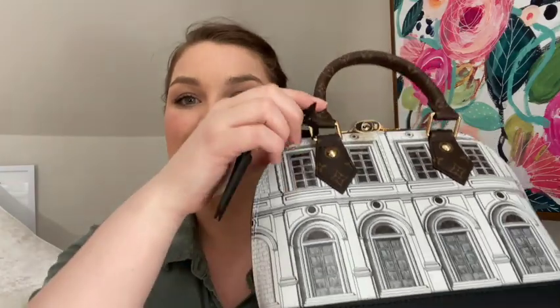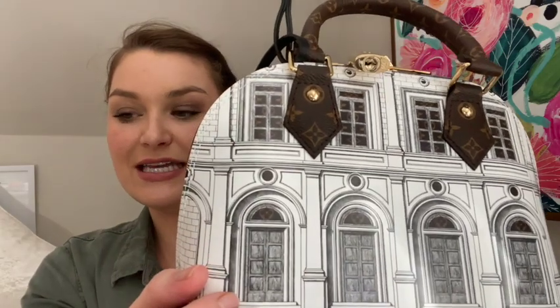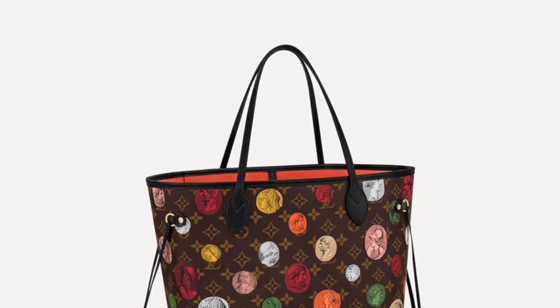So this was shipped to me from Vegas. Here she is — this is the Louis Vuitton Alma BB from the Fornasetti collab. It's the regular Alma BB size but obviously modified and different because of that collab. It has the Fornasetti drawings on it, and there's also another part of the collection that has sort of round multicolored faces.